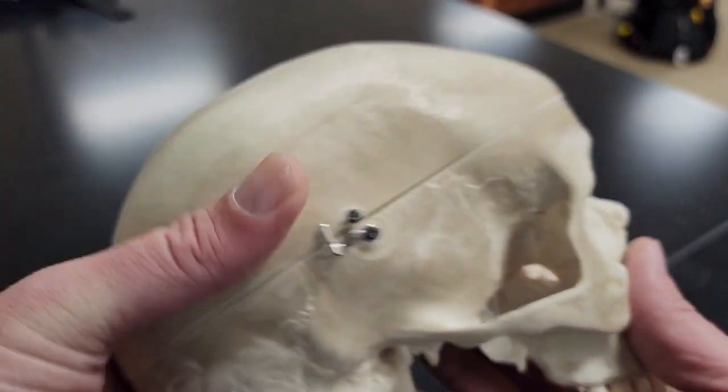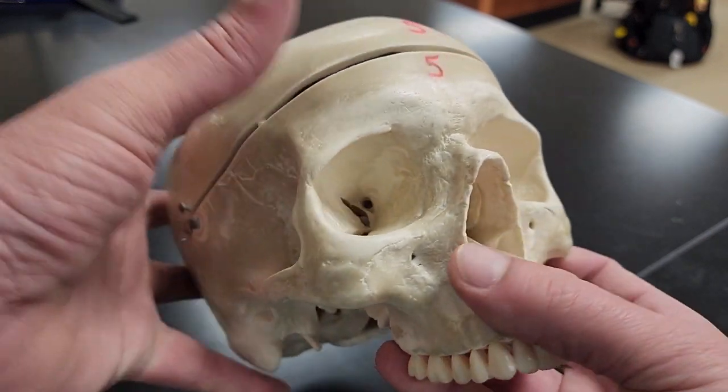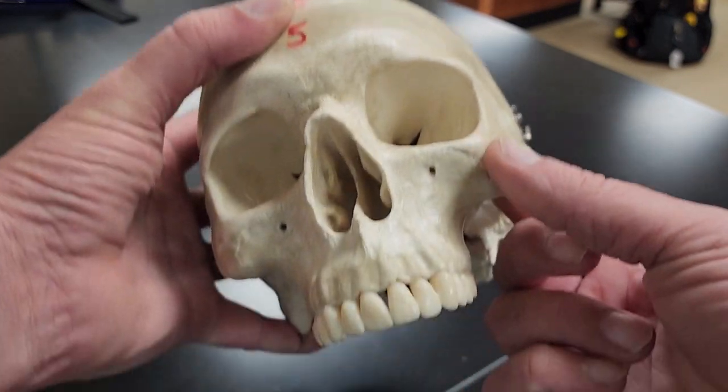Then I've got my zygomatic bones. My zygomatic bones are my cheekbones. We can see one on each side — these are my zygomatic bones.